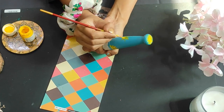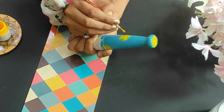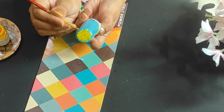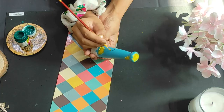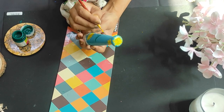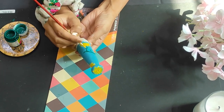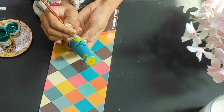One important point: when we paint or design, we should focus on the details. When you look at the details later, you will be glad you focused on them. So we should always focus on the details and paint carefully.